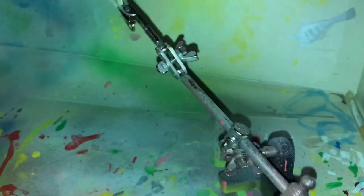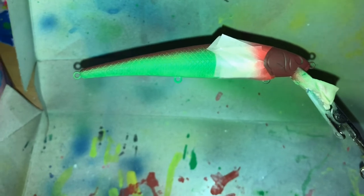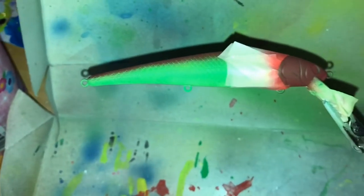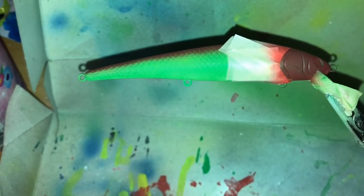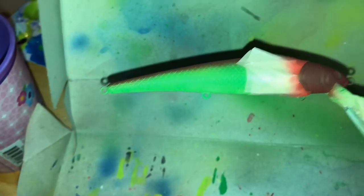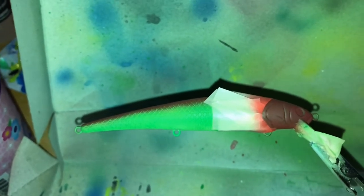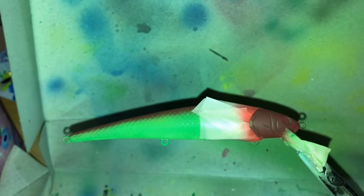Let me get a closer view on this. That's the bait right now — that's pretty much finished, just a super simple design. I might put a little red on the belly, I'll have to decide in a second. But I'm going to do some clear coat, put the hooks on, eyes, and everything. I'll be back with you guys at the finished product.